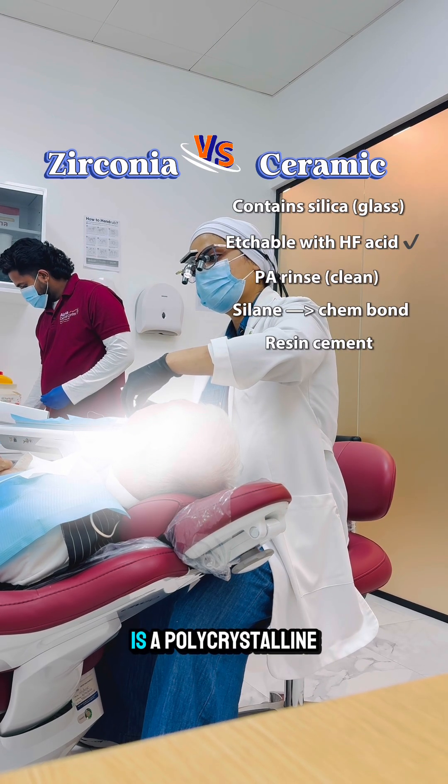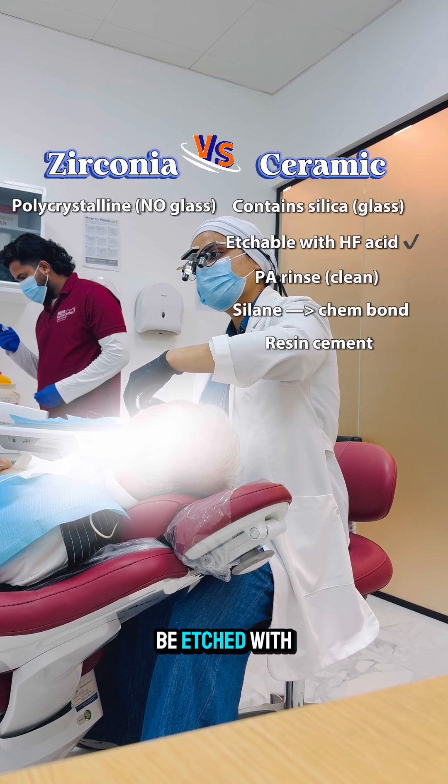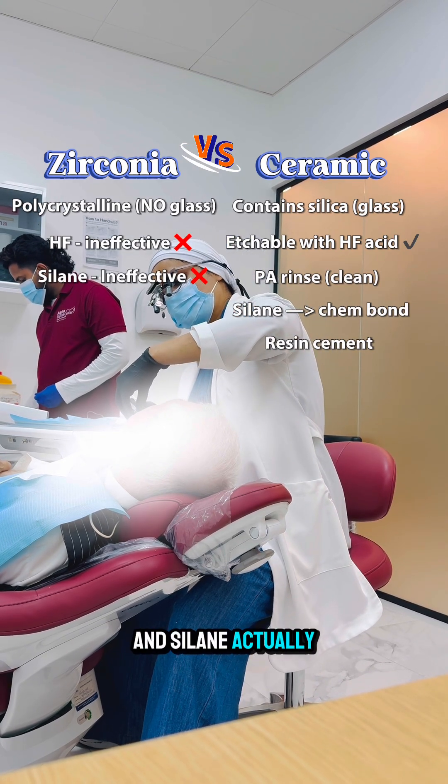Zirconia, on the other hand, is a polycrystalline metal oxide with almost no glass, so it cannot be etched with hydrofluoric acid, and silane does not work on it.